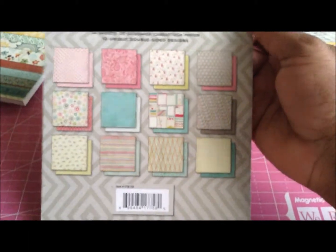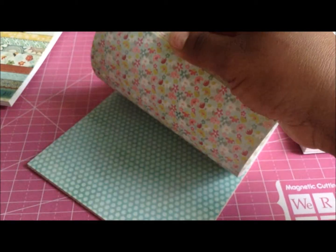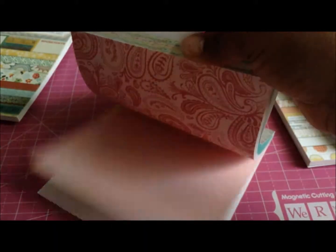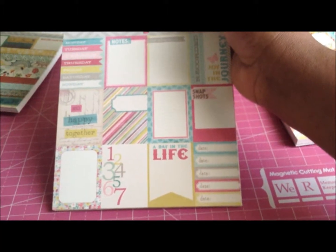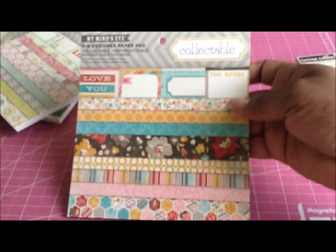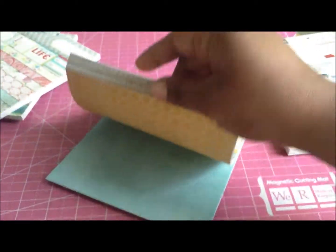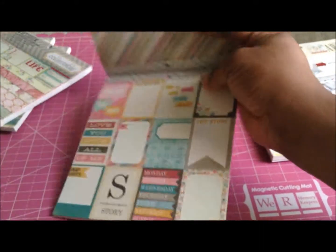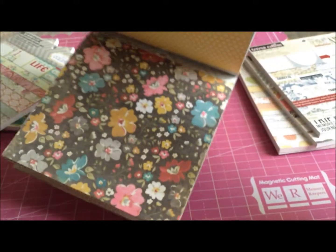There's another one — perfect for Project Life, scrapbooking, whatever you want to do. Such pretty spring colors! I live in Washington State and I haven't been home in about five months. My husband says they're still getting cold weather, and here I am in Mississippi with all this beautiful spring weather. The next one in the Collectible series is Unforgettable — this is my favorite paper pack. I love it. I got all of these from Liz Paper Love Boutique.